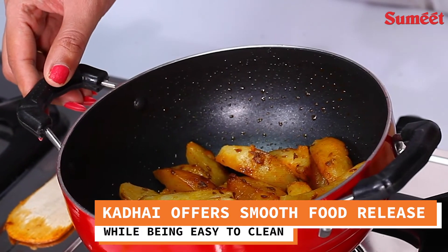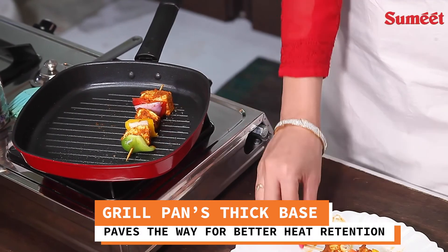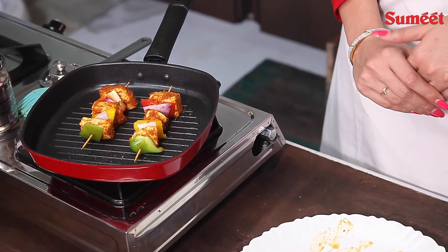The Kadhai offers smooth food release while being easy to clean. The Grill Pan's thick base provides better heat retention, thereby saving energy and preventing warping.